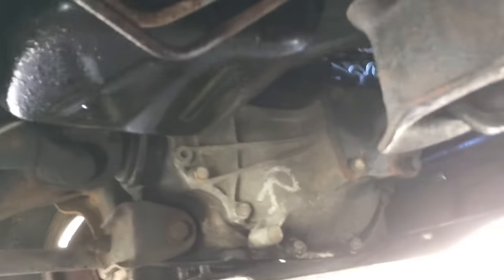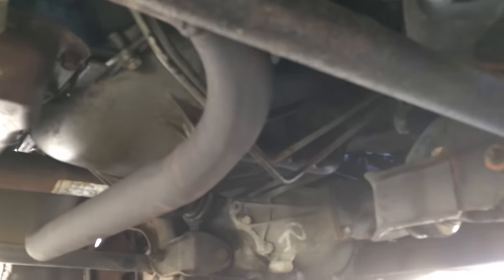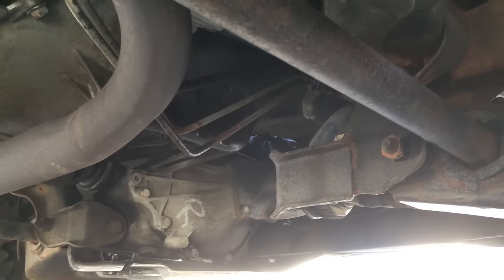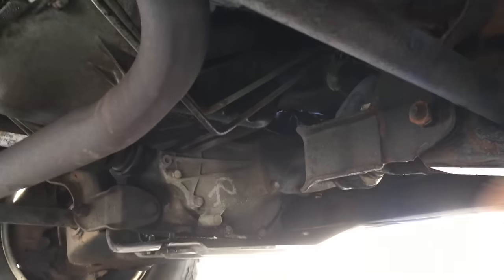Down on the bottom, rear main seal leaks happen on these engines — you can see it's a bit oily down here. It's one of those deals where it just marks its spot, like a Harley. You don't really suffer much oil loss because it's such a slow leak, but the back of the engine starts to drip.